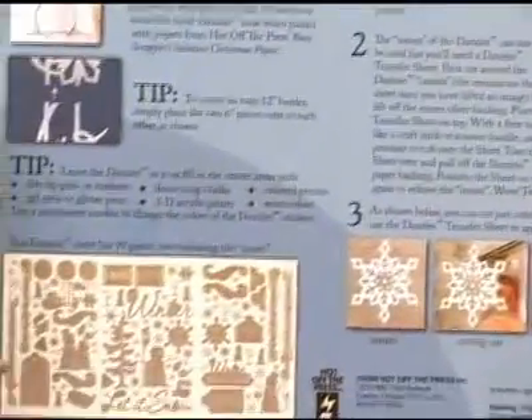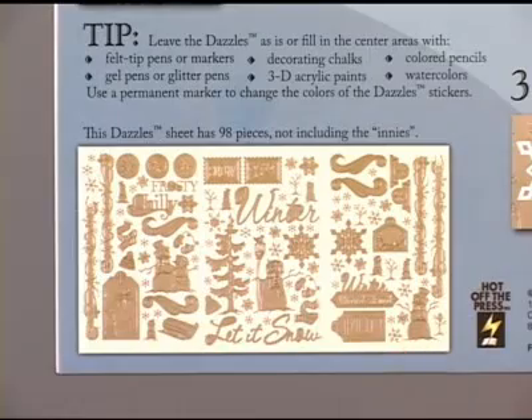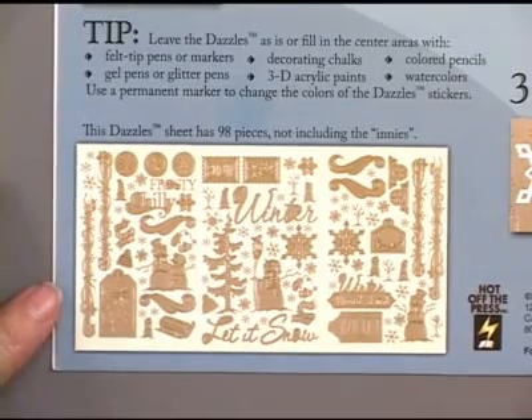There are three sheets inside every single one of the scrapbooking dazzles, and here's a look at all three of them. This package has 98 dazzle images.